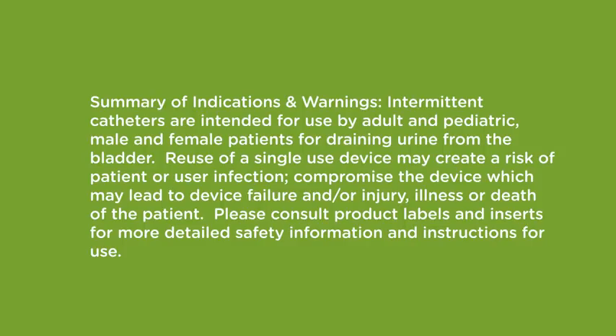Summary of Indications and Warnings: Intermittent catheters are intended for use by adult and pediatric male and female patients for draining urine from the bladder. Reuse of a single-use device may create a risk of patient or user infection, compromise the device which may lead to device failure and/or injury, illness or death of the patient. Please consult product labels and inserts for more detailed safety information and instructions for use.